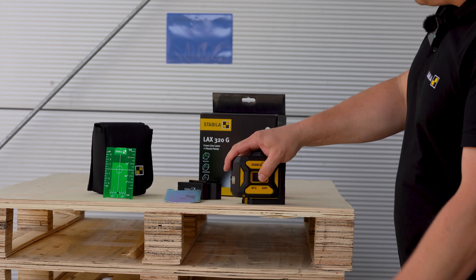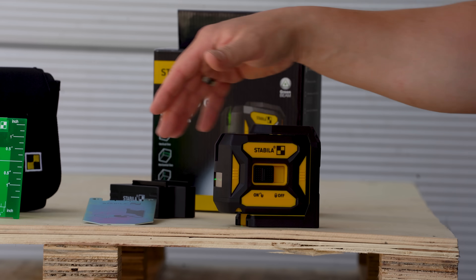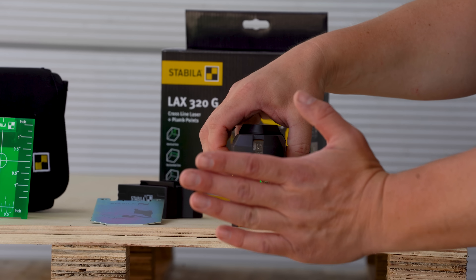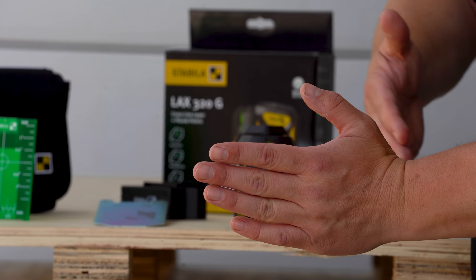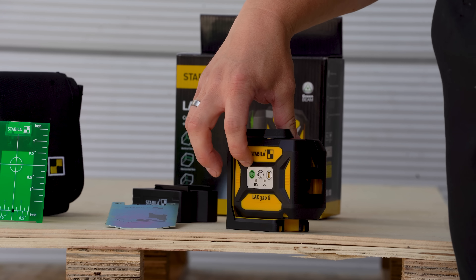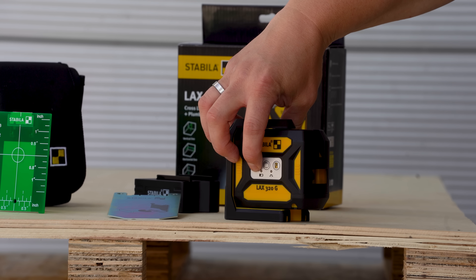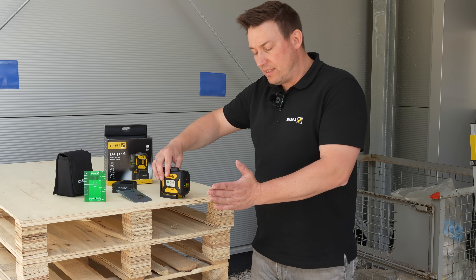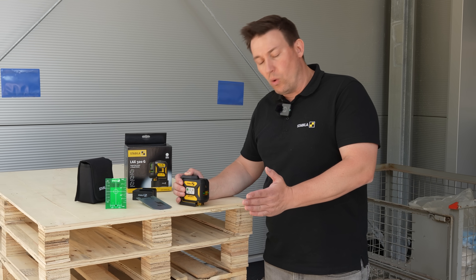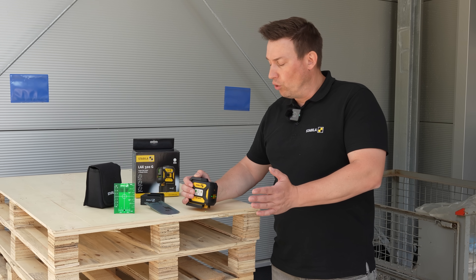To turn it on, we have the control switch here on the side. This also releases the pendulum lock and starts the device in leveling mode. On the other side, we have the HV button, which allows me to activate additional lines or just the vertical line. We also have an on-off switch here for manual mode. If I press this button for two seconds, the device turns on. Every five seconds it blinks twice to signal that it is not in leveling mode but in manual mode, so I can also display a slope.